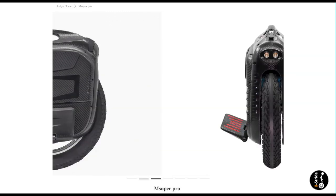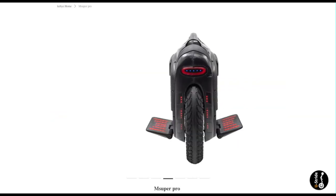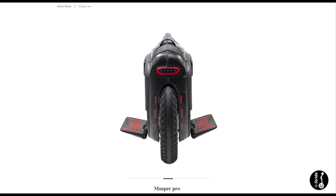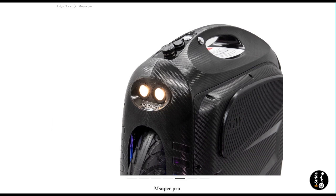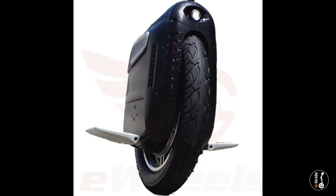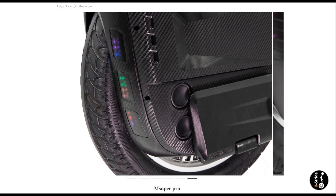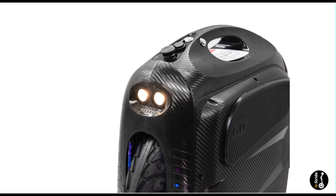But since when has that ever stopped a Gotway EUC rider? So with all that said, what can we expect from the MSX PRO? Well, two things caught my attention right away that I had been overlooking on the original MSX: the front light. The MSX was fitted with a single front light resembling that of a one-eyed monster — literally, no love for the front. But without me even asking, Gotway presented us with a beautiful solution: a double front headlight design.